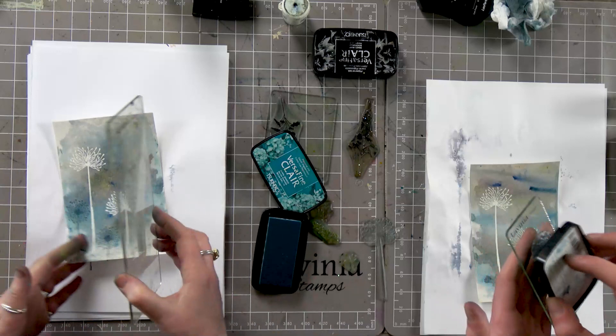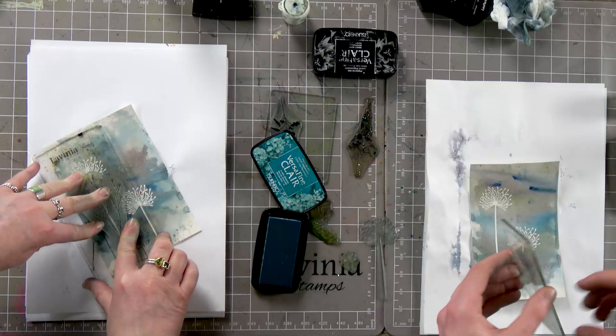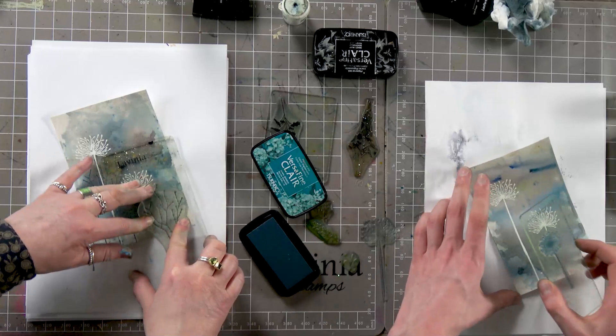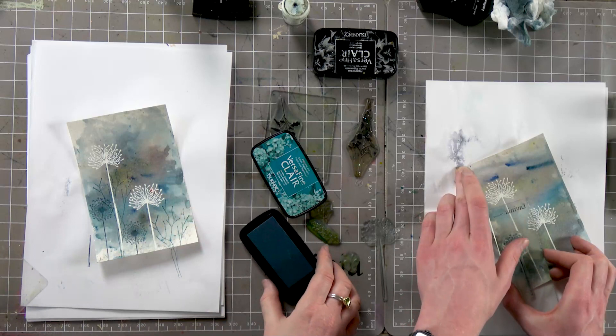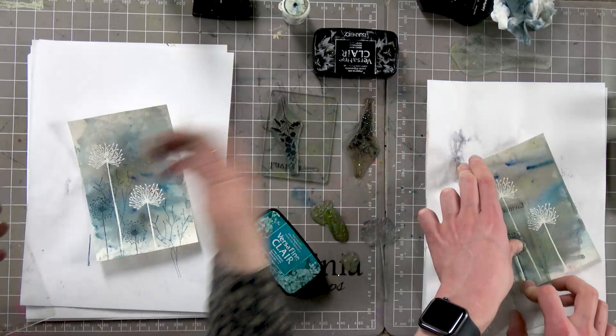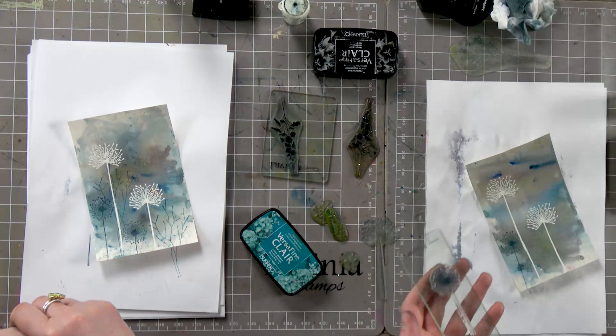That's nice — it doesn't stamp onto the embossing, it misses it. So it looks like it's sitting behind. That's fine. And now we need a block to do some of the smaller stamps.